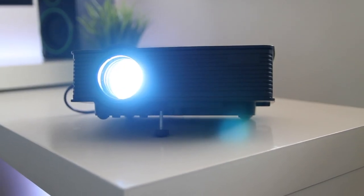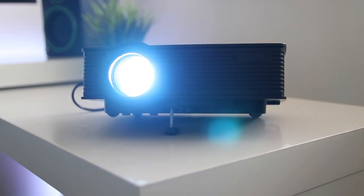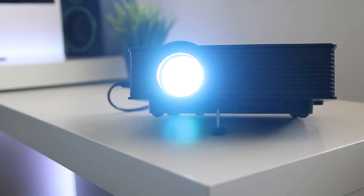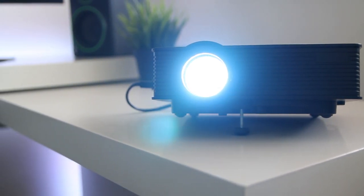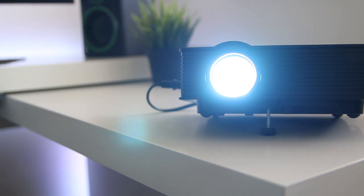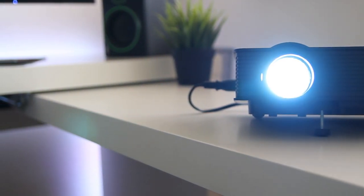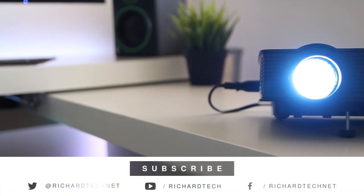This is not a 1080p projector — you can probably see the pixels on screen. It's downscaling a 1080p video to 800 by 480, which is not a high resolution. If you're looking to watch films seriously then you'll probably want to invest in a more expensive projector, but if you want to have a few mates around, watch a movie or play a game, this is a pretty good projector for that. Thanks for watching and I'll see you in the next one.